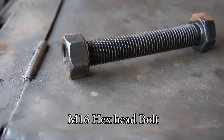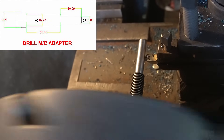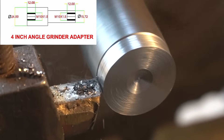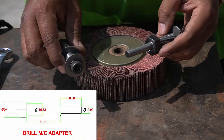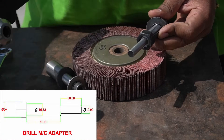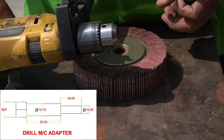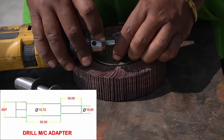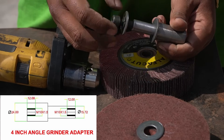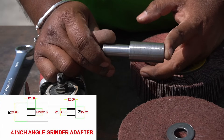I didn't have a lathe so I went to a machinist who did this job for me. There are two adapters — one is going to be used with the grinder and the second is used with the drill machine. For the drill attachment I used an M16 bolt whose half portion is turned down to 10 millimeters so that I can hold it in the drill machine chuck. For the grinder attachment I turned down a piece of mild steel rod to the required dimension and onto both ends M10 thread has been tapped. I also provided the design in the description section below.